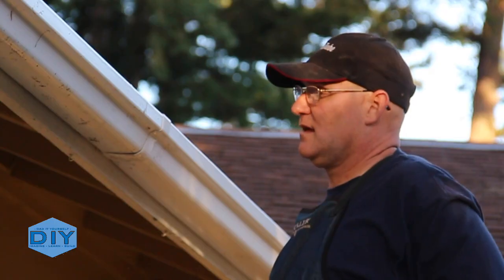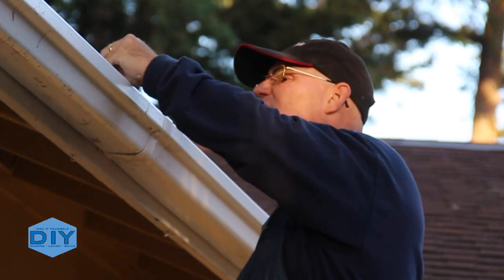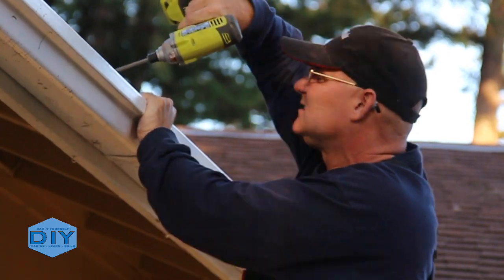And just another rinse and repeat on installing stainless steel screws and keeping the top of that gutter along the chalk line I had snapped for the slope back to the downspout.